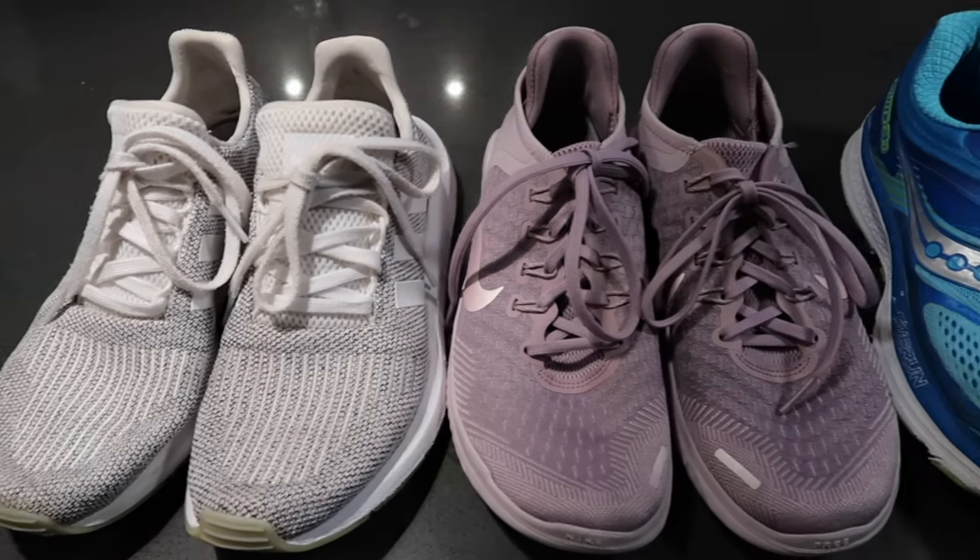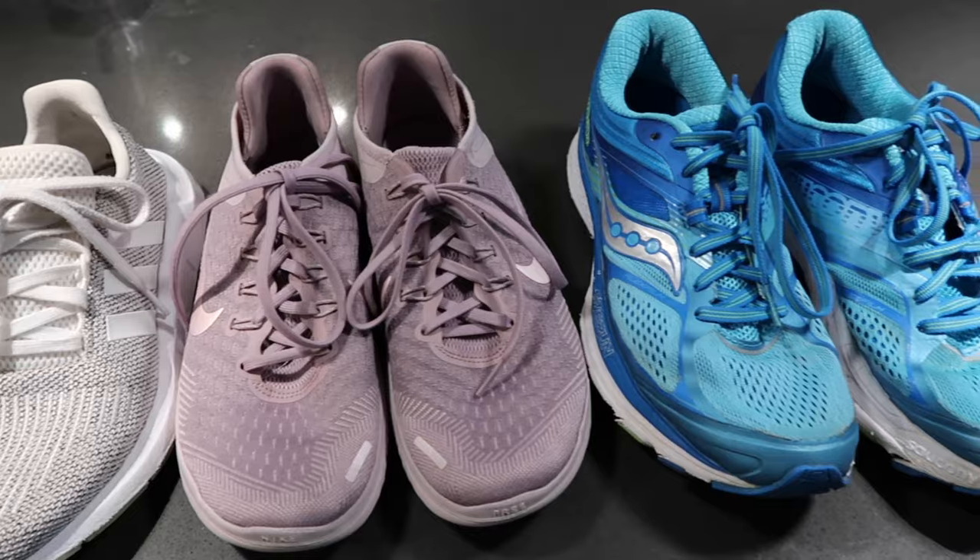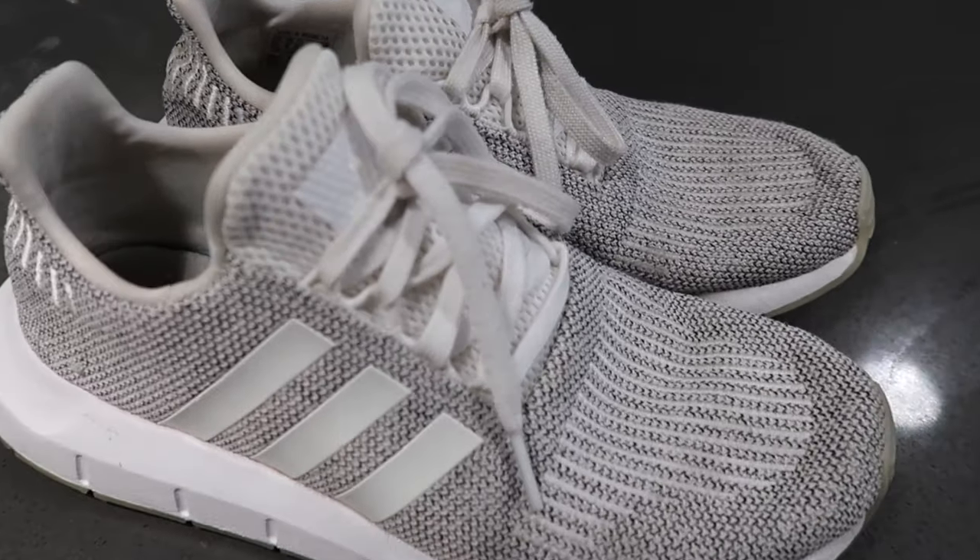My shoes are looking so much better — I definitely should have done this earlier, it's really not difficult. I encourage you to give your shoes a nice deep clean and do this regularly. If you liked this cleaning how-to video, make sure to give it a thumbs up so I know to make more videos like this, subscribe to my channel if you haven't already, and until next time I will see you guys later.